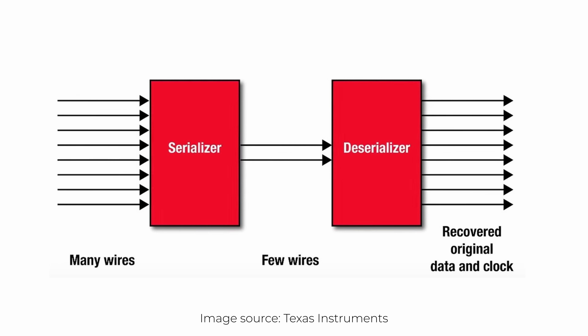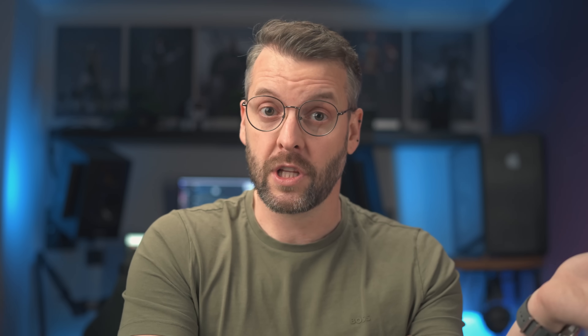SERDES is an integrated circuit, or part of one, that as the name suggests takes care of signal serialization when the signal leaves one chip, and signal deserialization when it arrives at another. But why do we need to serialize it in the first place? As you'll see in one of the future videos, the most complex part of designing a PCB is routing traces across its layers, and these traces — especially the ones that carry high-speed signals such as PCIe and 10 gigabit ethernet — can be very sensitive to electromagnetic interference, or EMI for short. So what we want to do as PCB designers is to reduce the number of necessary traces to as little as possible, and SERDES allows us to do just that.